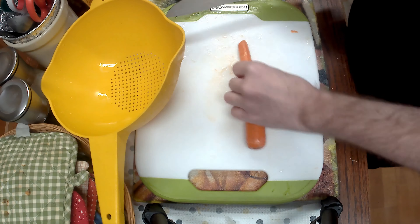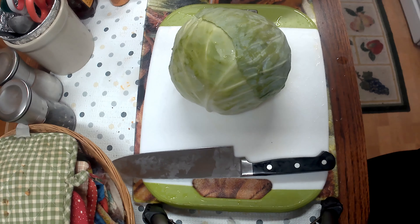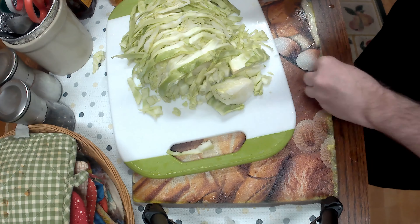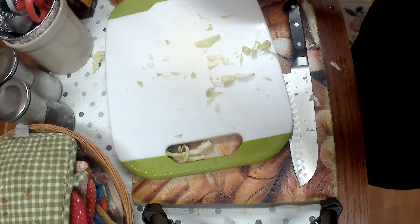You can use as many as you think you might need — more or less, it's up to you. Then get your cabbage. I just cut it in half because it's a little too big, and I'm going to use half of it and shred it. It's a pretty quick process shredding cabbage, and I do try to keep out most of the root because you don't want that in there.